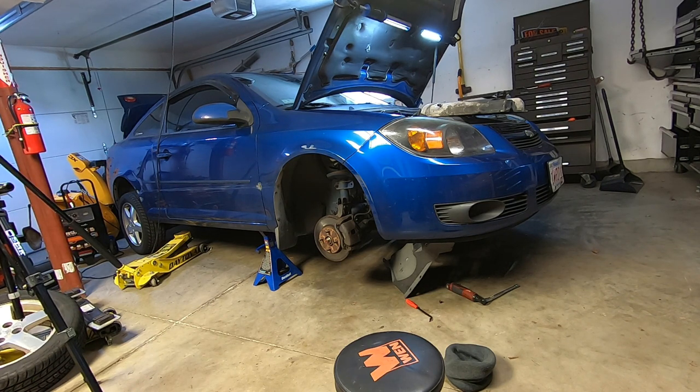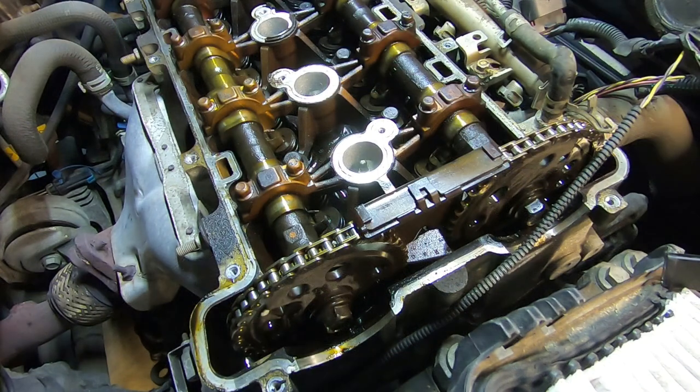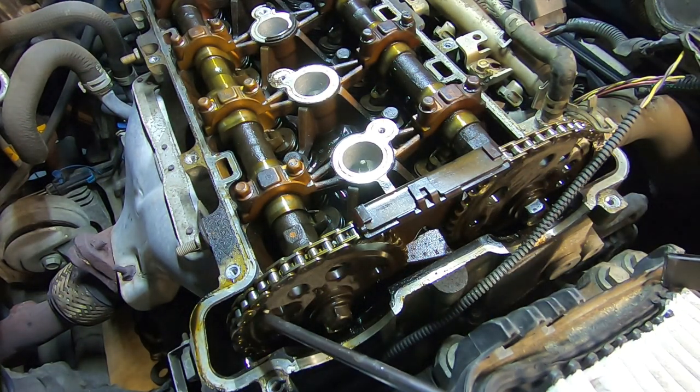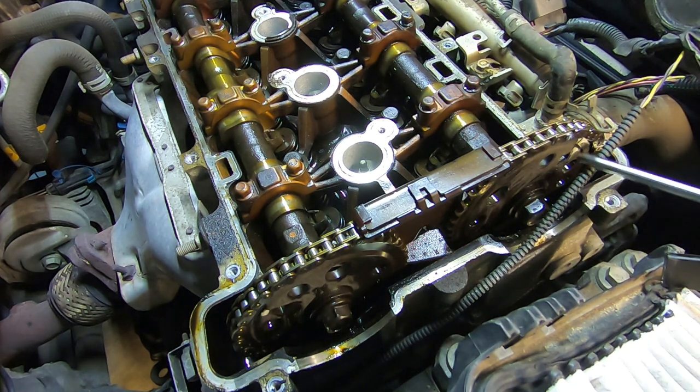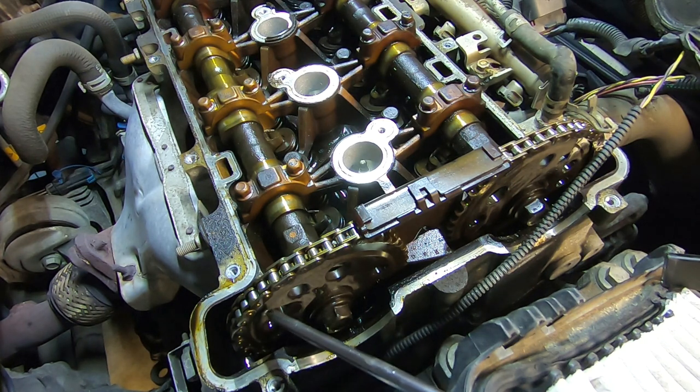While the valve cover is off, I thought I would check out his timing chain. The first thing I did was mark top dead center on the damper. I put a little white dot right here and a little white dot right there — those are your timing marks. This timing mark is supposed to be at 2 o'clock and this timing mark over here is supposed to be at 10 o'clock, and they're just about exactly where they're supposed to be.